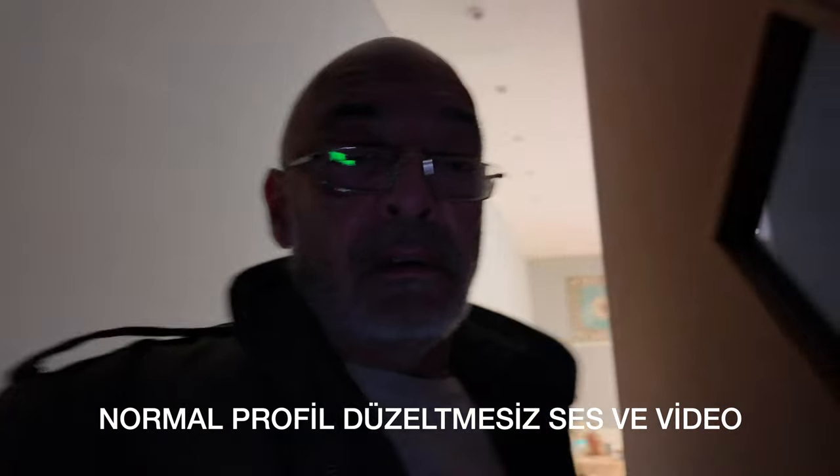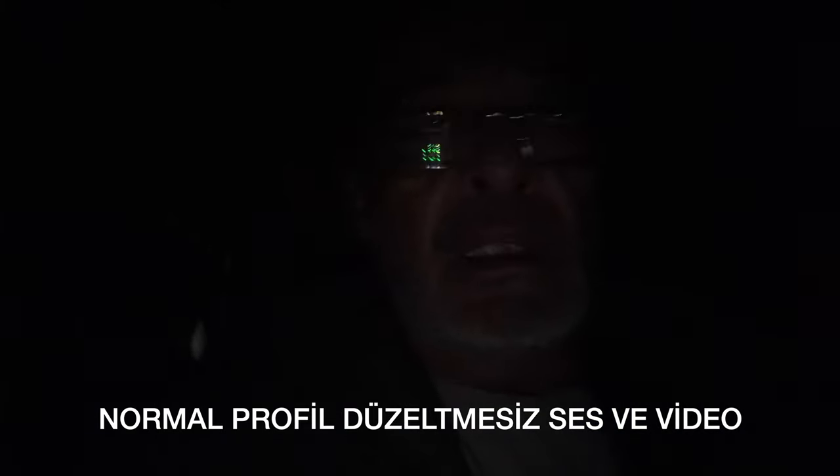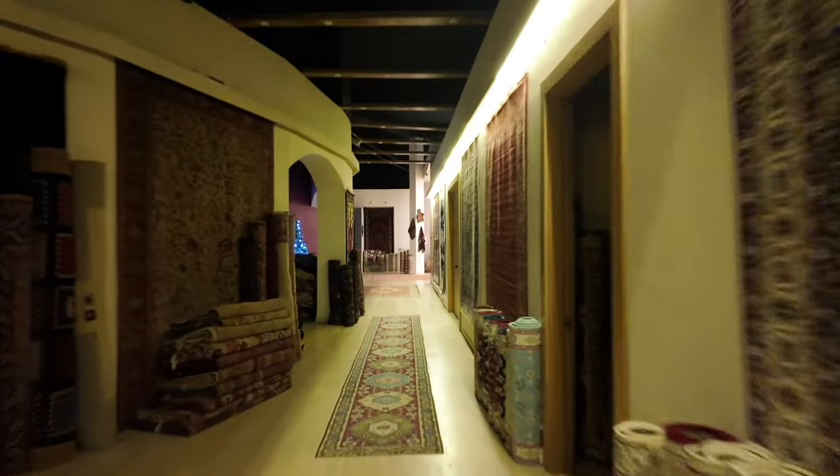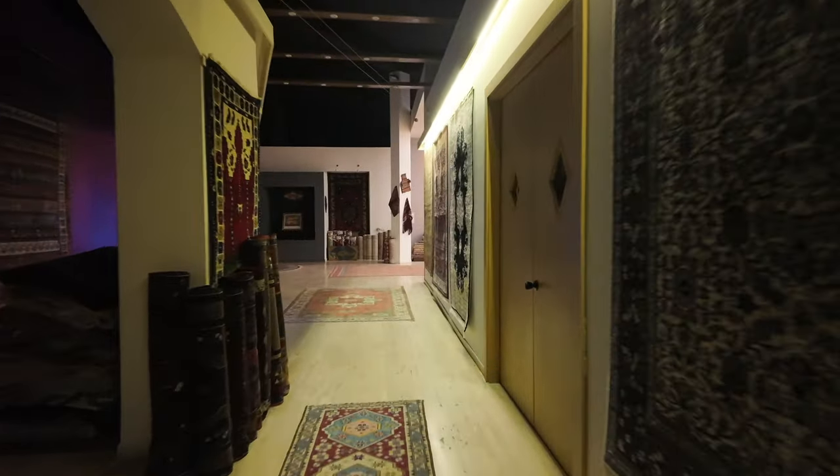Şu an ortalık bayağı karanlık. Henüz karanlık modunu kullanmaksızın dahi karanlık ortamdaki başarısını test etmek için bu karanlık ortamdan da geçiyorum, sonra da dışarı çıkacağız. Bu arada gimbal'ın da başarısını görmüş oluyorsunuz.